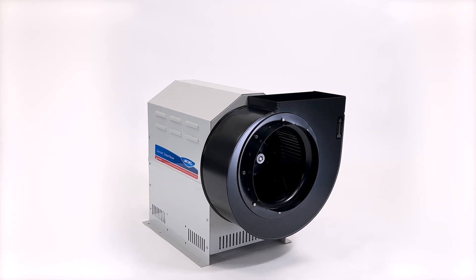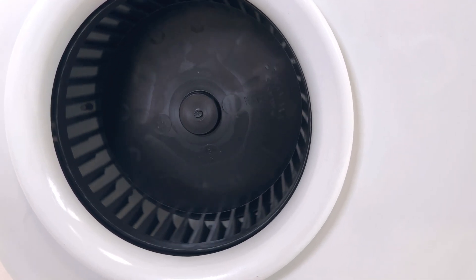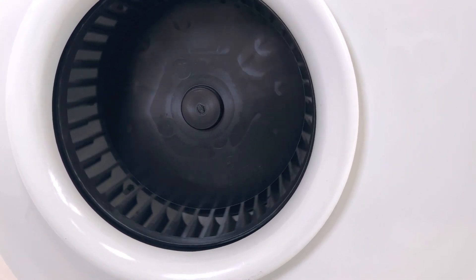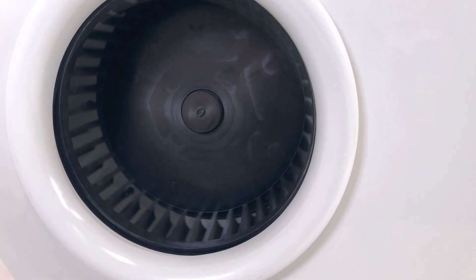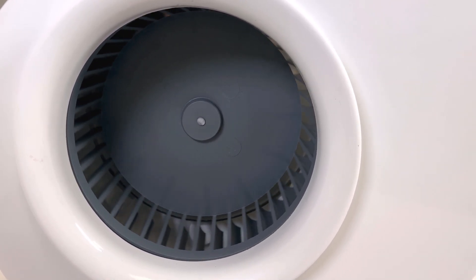A coated steel model is available for less corrosive applications. Fiberglass and PVC models feature non-sparking materials of construction throughout the airstream, making them perfect options for applications that serve electrically classified spaces.